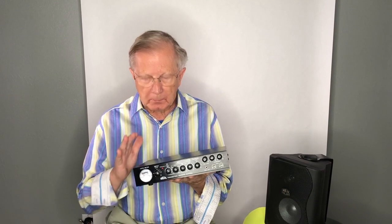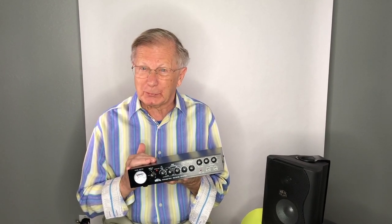Hi, I'm Bob Heil, K9EID, and I'm here today to tell you about a product that I've been working on for two years.